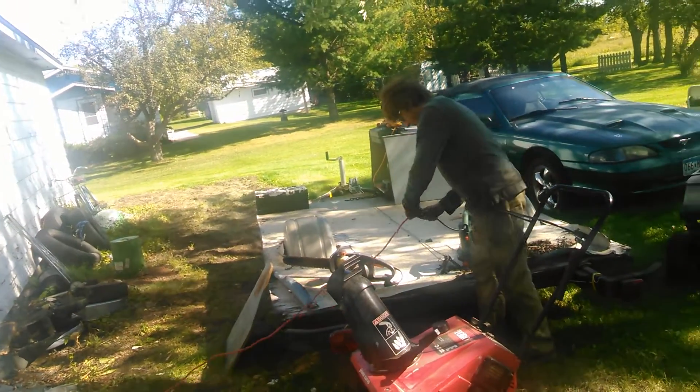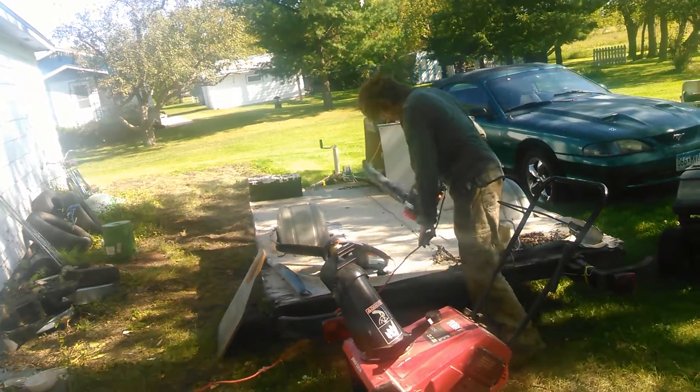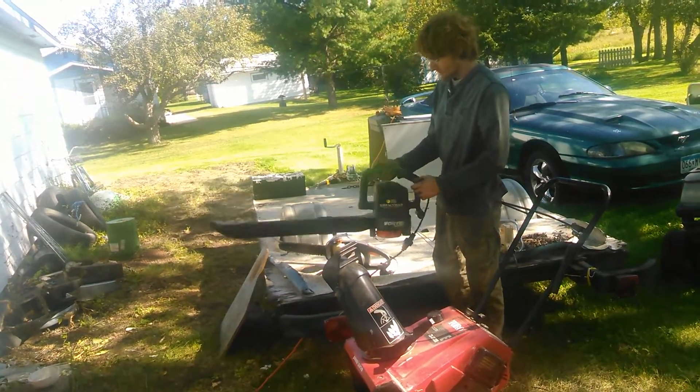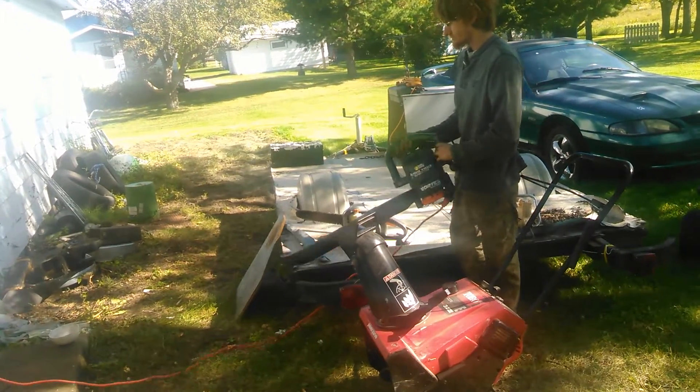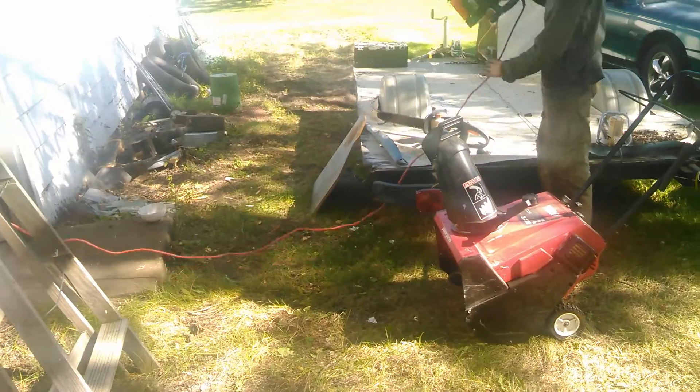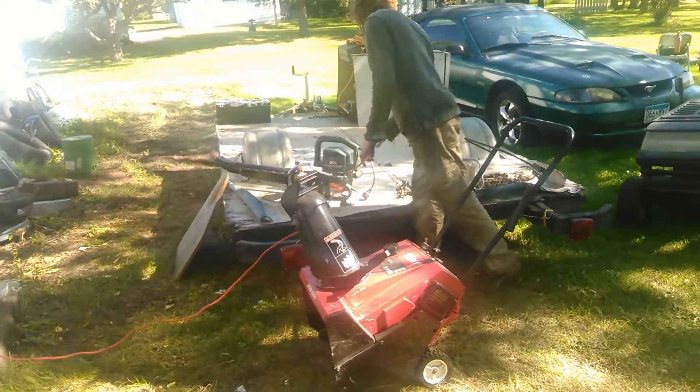That works. Black & Decker SuperVac — mulch and blower — and I'm sure there was a vacuum attachment on this at one point. That works just fine.